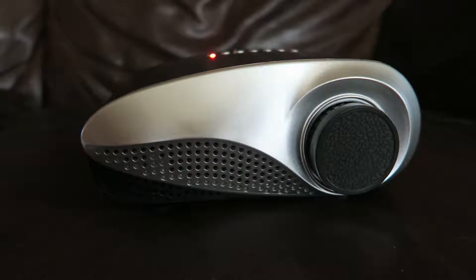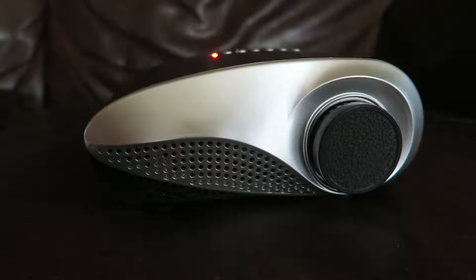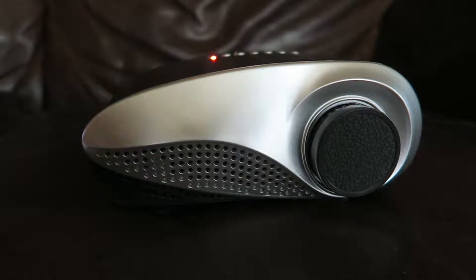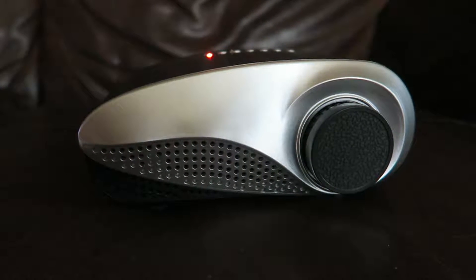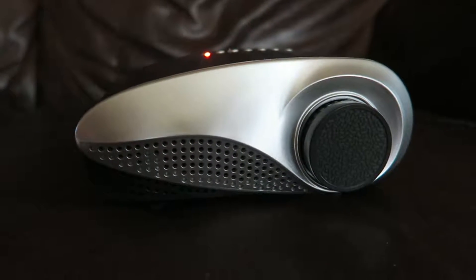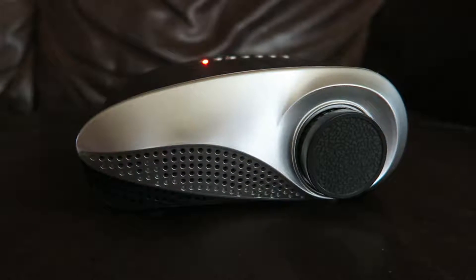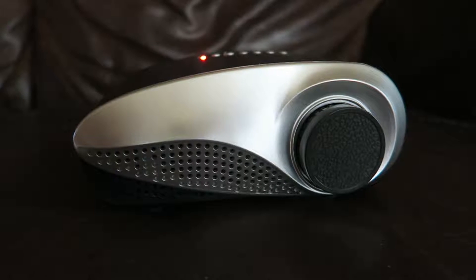So that's kind of what it's more geared towards. This is called the FAVI Rio HD LED K1 Projector. It comes in different colors — I got the black and gray, which I think is listed as black.